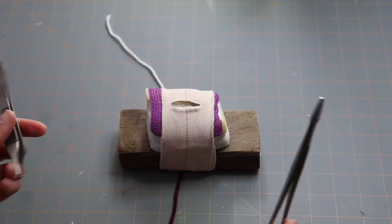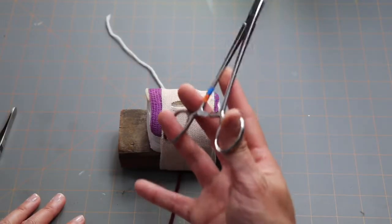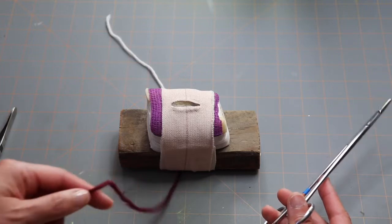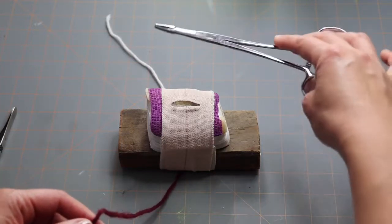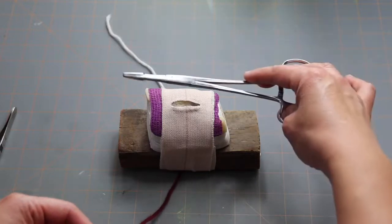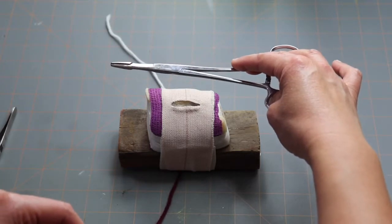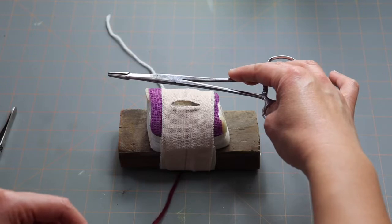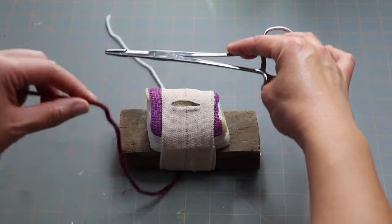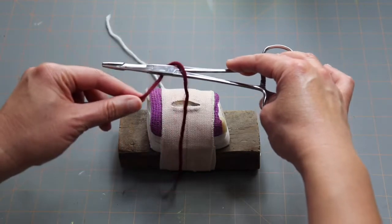Now I'm going to show you how to do the throws. Put down your thumb forceps. You'll need your needle holders in your dominant hand, and with your non-dominant hand you'll pick up the suture closest to you — for me that's the maroon suture. You're going to start with your needle holders above your incision — I call this the inside. You always do four throws for a proper knot, depending on the type of suture. You're going to wrap your maroon suture over and around the needle holders.